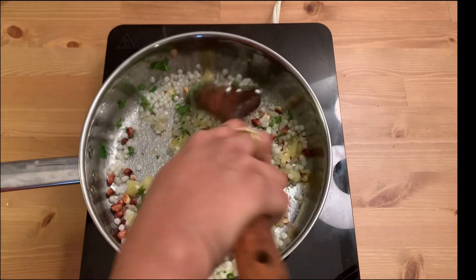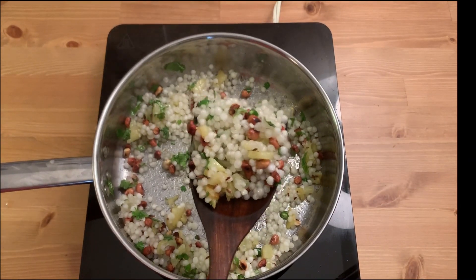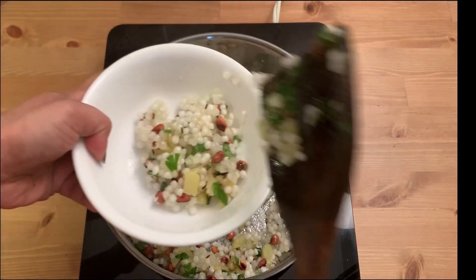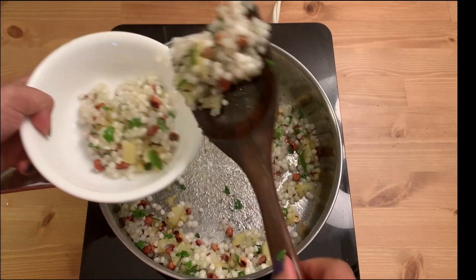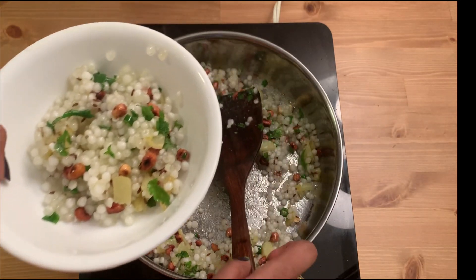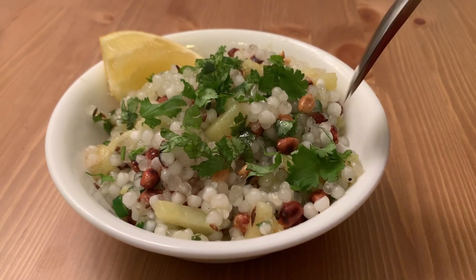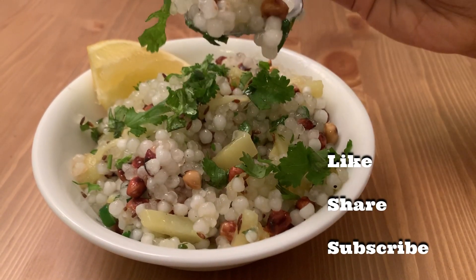Give it a quick mix and you can see how beautiful and separate the sabudana is. Let's serve it — and there you go! Easy-peasy sabudana khichdi is ready to eat. Thank you so much for watching!